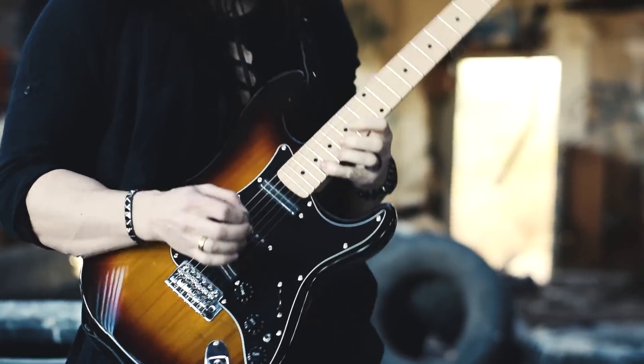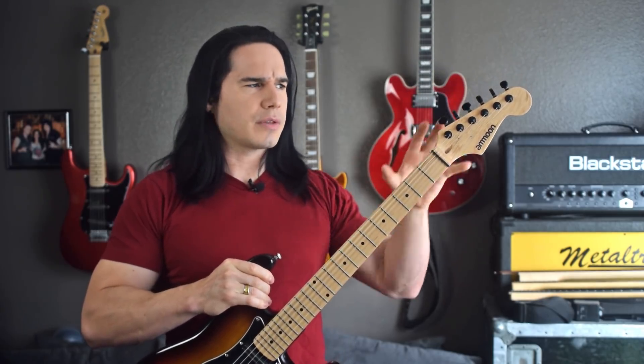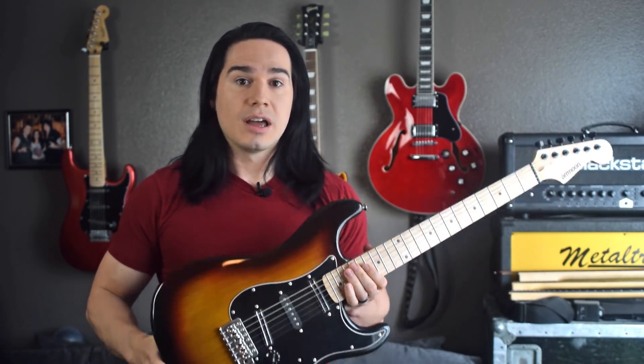Amoon has actually changed the way they're doing these Strat copies — I think they've changed the headstock design a little bit. I haven't had a chance to check out the new ones yet, but it's definitely on my list. All right guys, as always thanks for watching. If you enjoyed this video, don't forget to like and subscribe, and stay tuned for more videos. I'll talk to you soon.